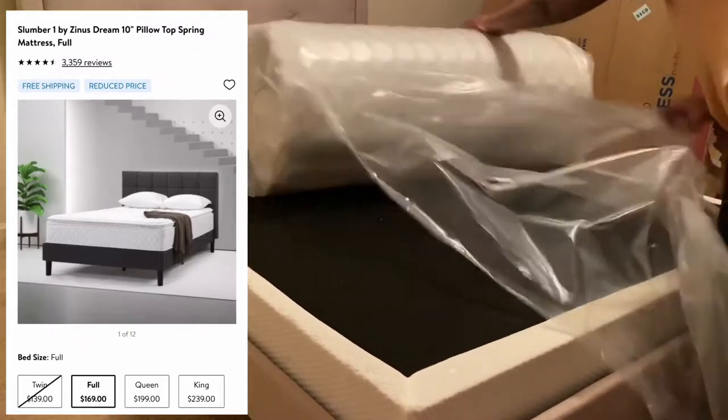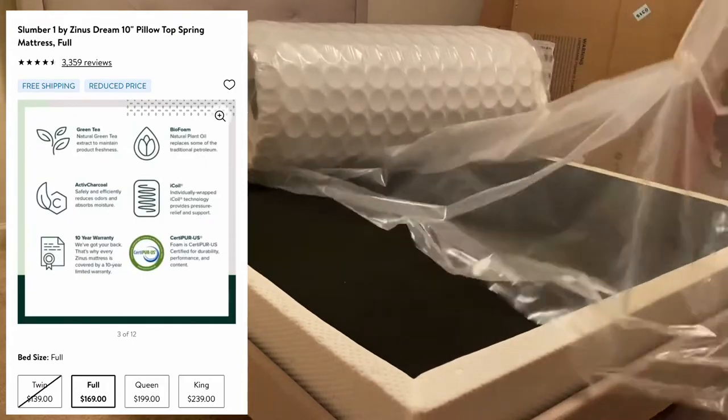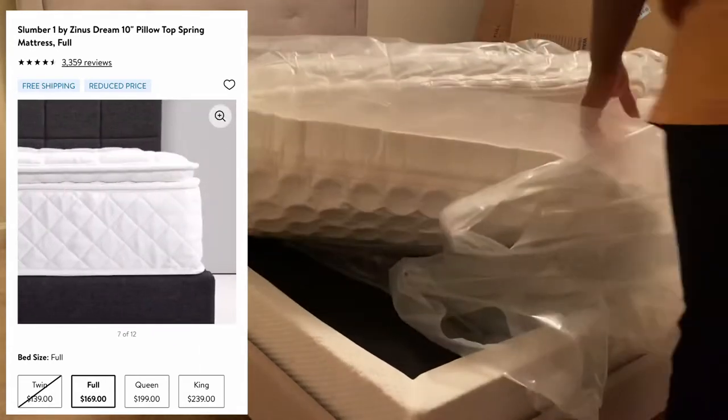I'm installing my 10-inch full-size pillow top mattress. It's a Slumber 1 by Zynistream mattress and I ordered it online at Walmart.com and it was only $169.